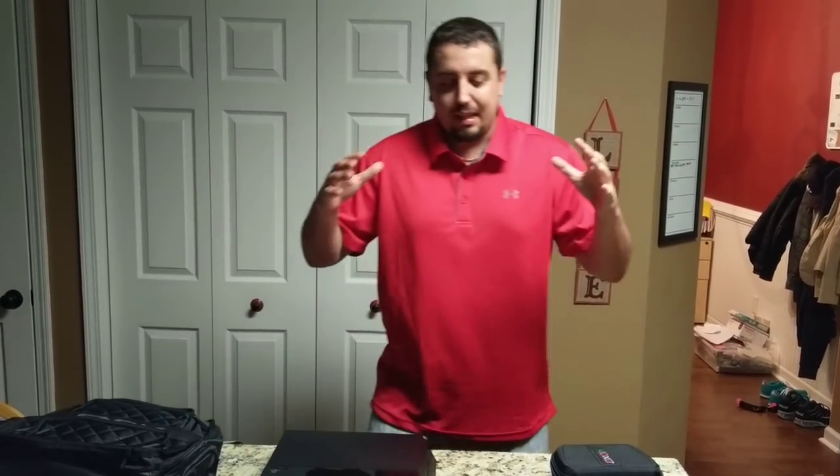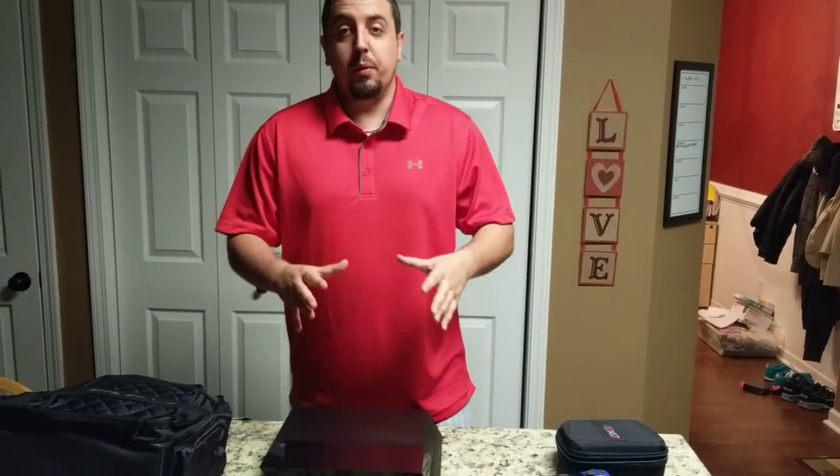Yo, what's up everybody, it's Tyler Ritz, aka Ty Killington. So I've been talking about this forever, and I'm finally doing it.